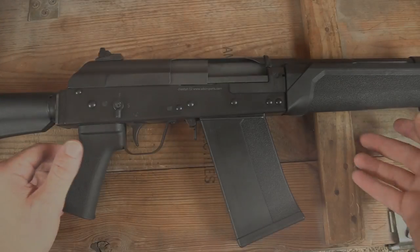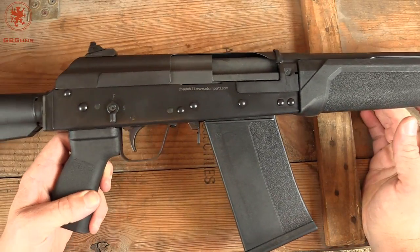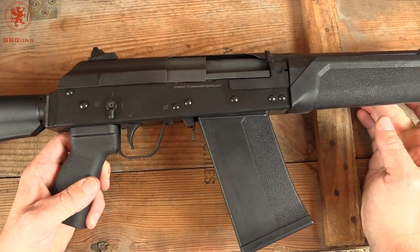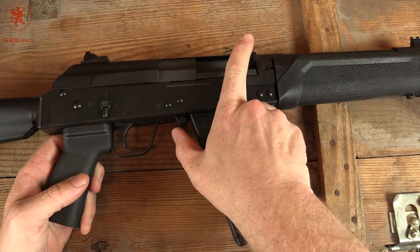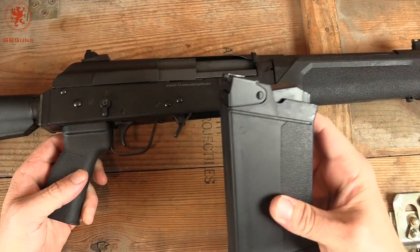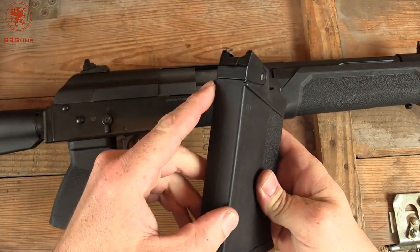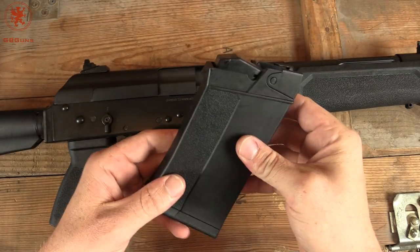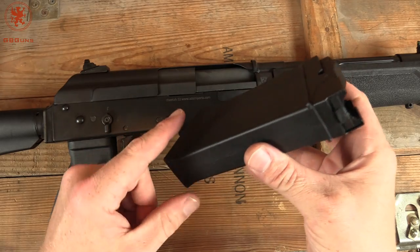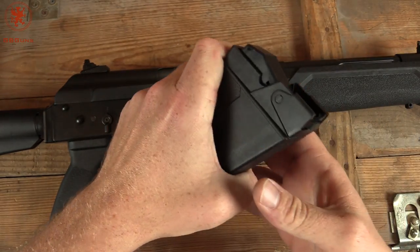The Cheetah 12 is manufactured in China, which if this were anything but a firearm I would want to question. But one thing China is definitely known for is making great AKs. These are the magazines that came with it — they have metal reinforcement on the back. Five rounders, but larger ones are available of course. Nice tapering at the bottom of the magazine, swells out to make grabbing it easy.